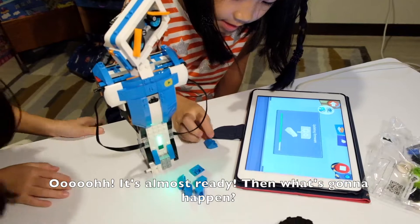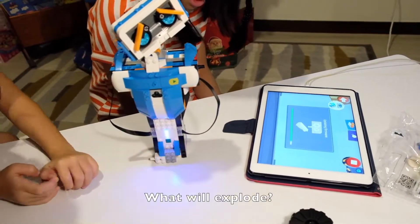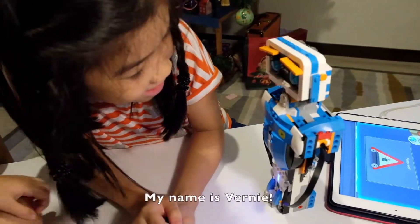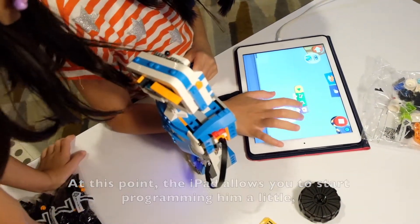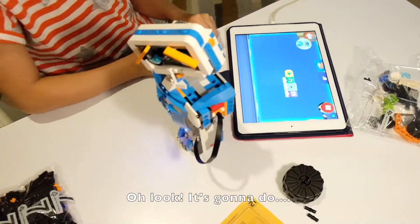Then what's gonna happen? At this point the iPad allows you to start programming him a little, so you can start to see how it's going to work. Oh look, it's gonna go!